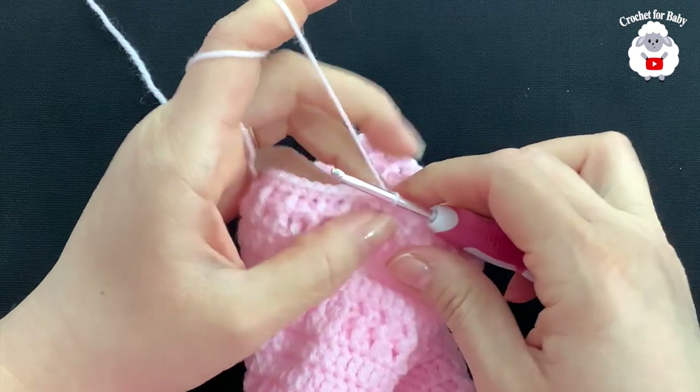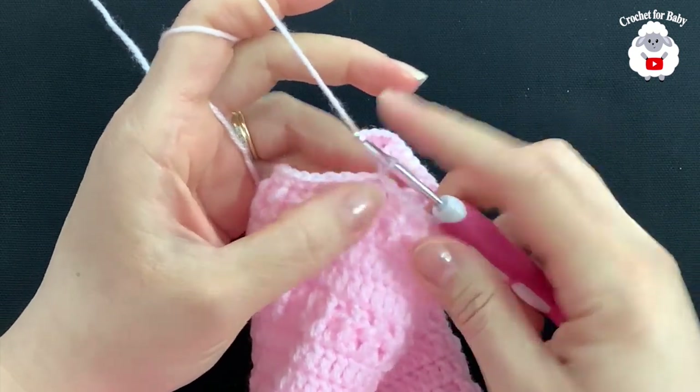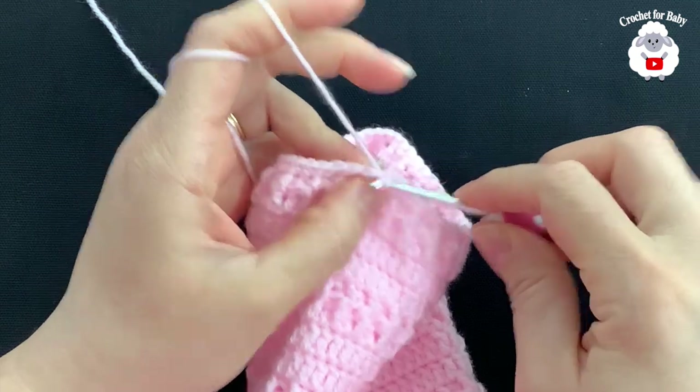For row 15, chain one and into the same stitch make a single crochet. Single crochet into the next stitch, single crochet into the next, and so on — just single crochets all around. At the end of the 15th row, go on top of the first single crochet and join with a slip stitch.